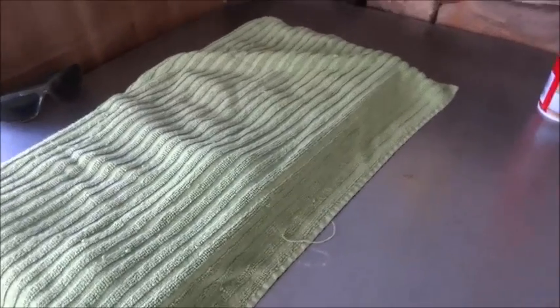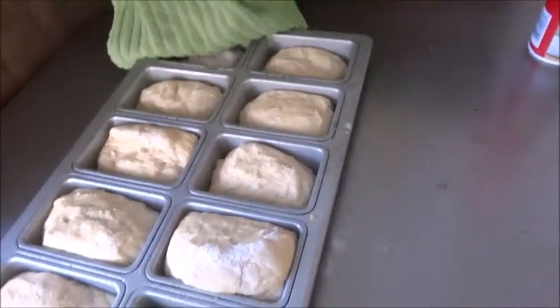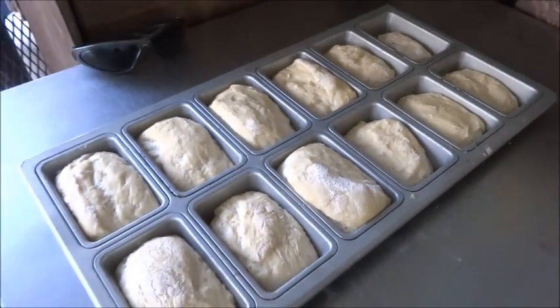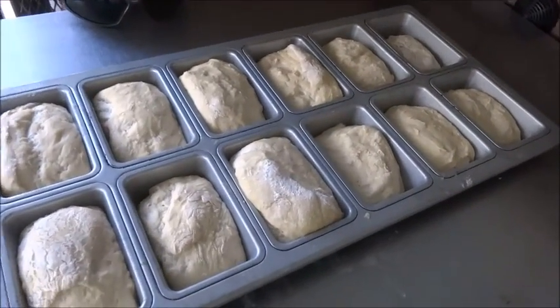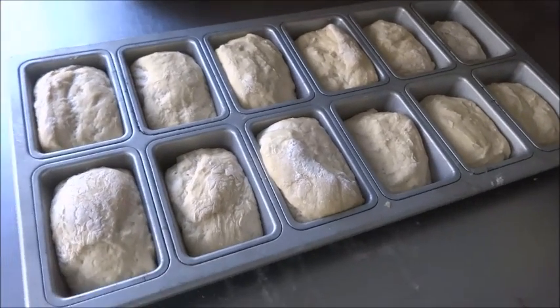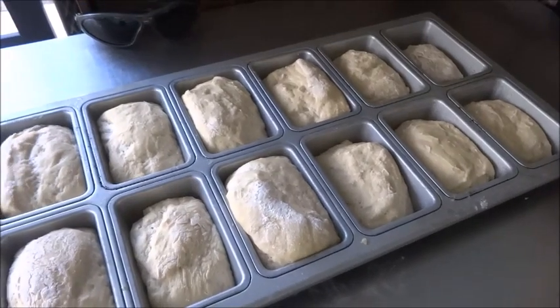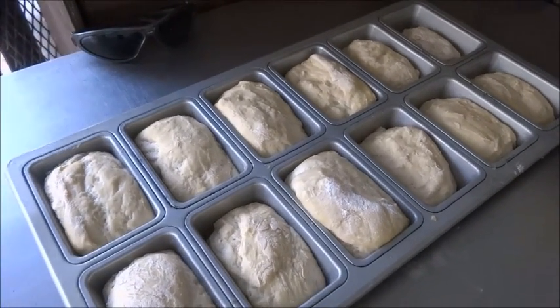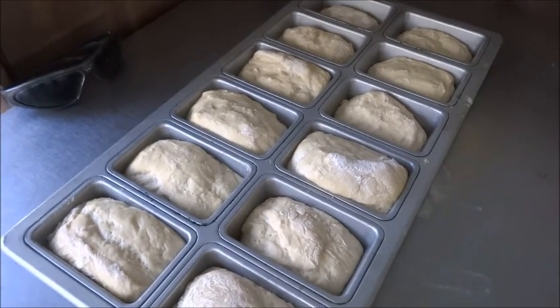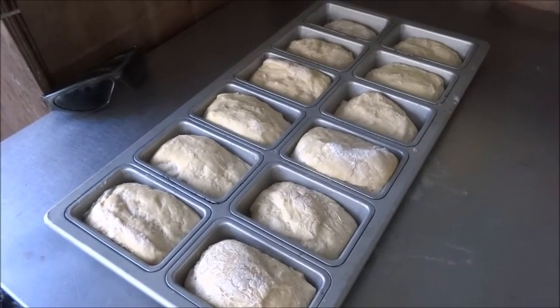Yesterday we started our survival bread recipe; this morning we kneaded it, cut it into little pieces, and put it in this loaf pan. So now this is going to be our survival bread rolls. We obviously can't cook those in a Dutch oven, but we're going to cook them in the oven using the same recipe. I'll put the link to the original survival bread recipe in the description box.